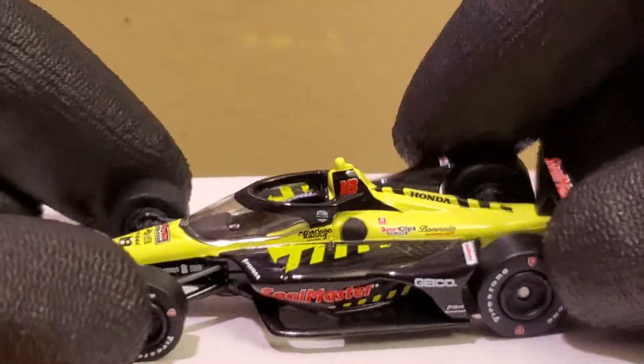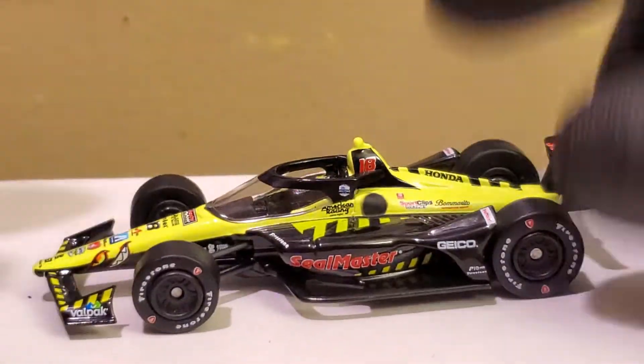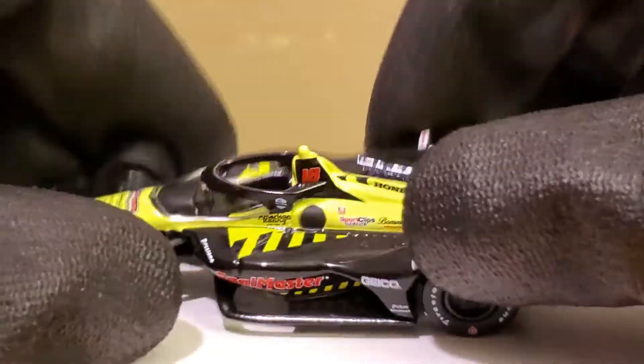Oh crap — Rob was right. There's no NTT logo on this diecast where the IndyCar Series logo should be. I might criticize Lionel a lot, but Greenlight — that's not acceptable. I'm gonna have to shame them on this diecast review.